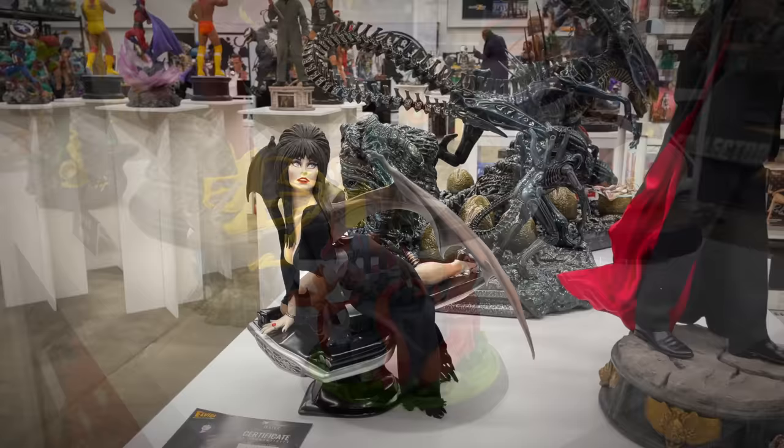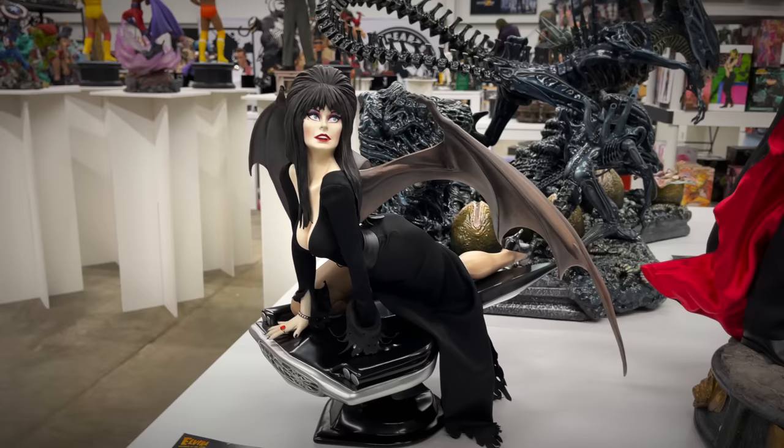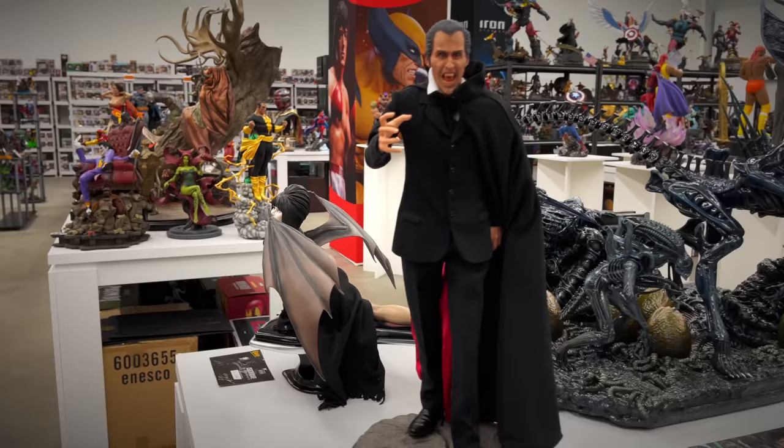Actually never seen this piece before — from Grand Jester Studios, Elvira Mistress of the Dark. That looks great; it looks to be like a quarter scale piece. And then you have Scars of Dracula statue next to her — what an intense expression on this one.